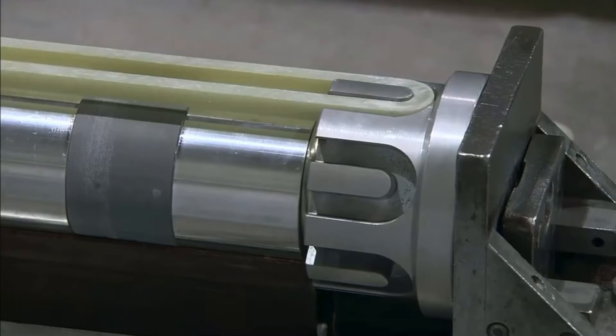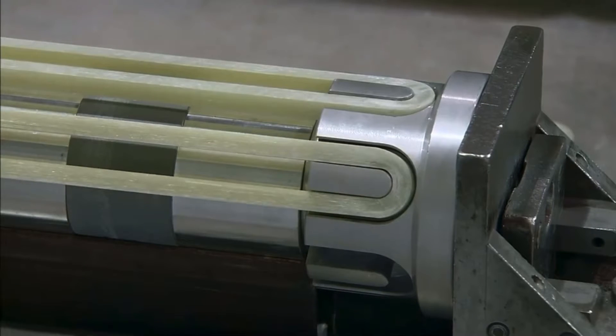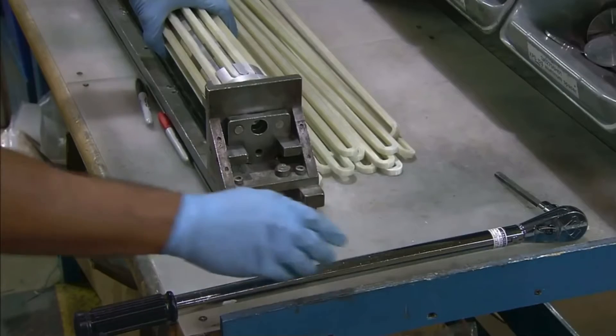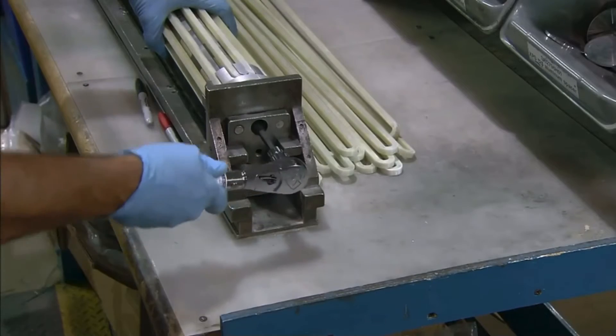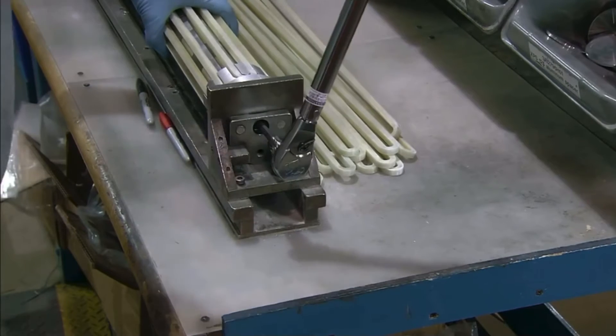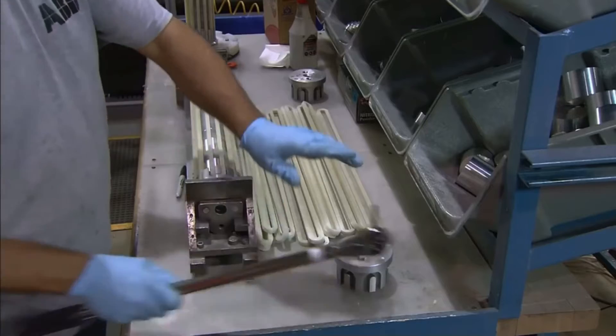With the stack complete, more fiberglass strapping is placed around the MOVs to complete the casing. A set screw is used to compress the stack. The set screw also pushes back the end caps, which pulls the fiberglass strapping tighter.